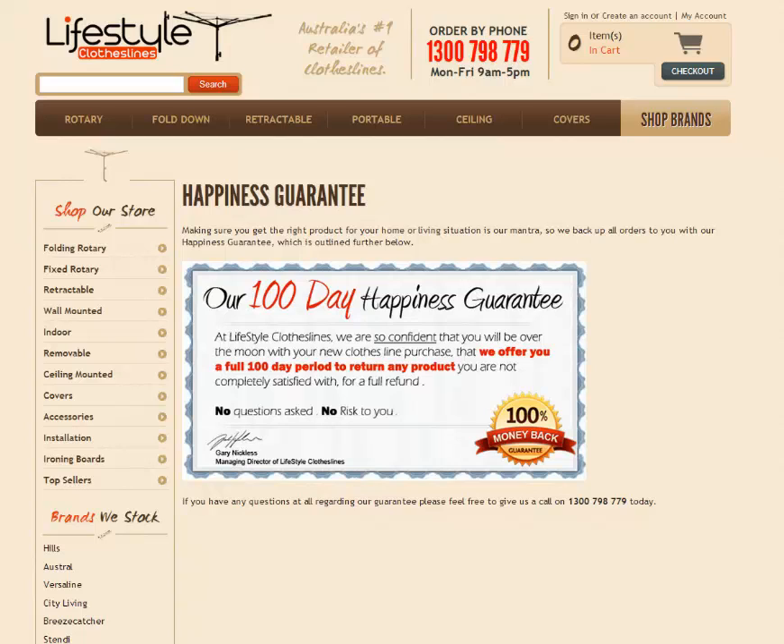We also offer a delivery service throughout Australia, so it is $19.95 for metro orders and $35 for regional delivery. Installation is also available in all metro areas and you can either give us a call for us to help you with that, or you can add installation to your order through the product page.